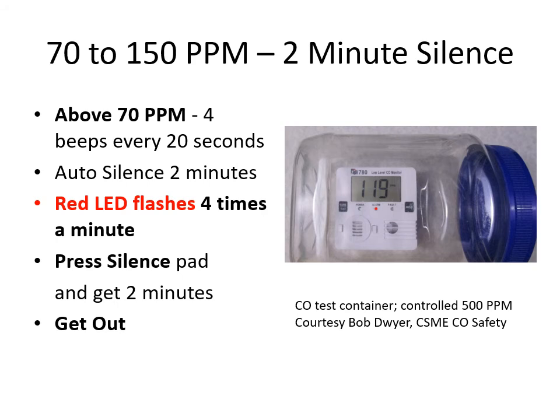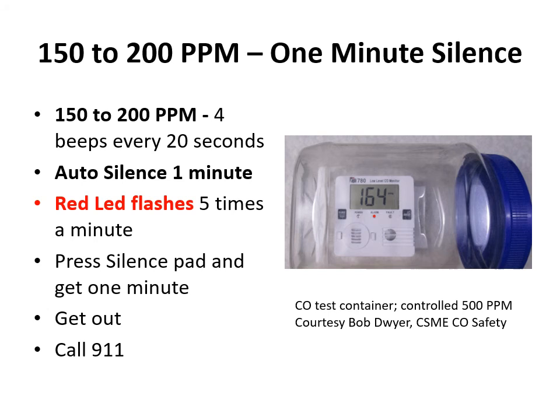From 70 to 150 ppm there's a two-minute silence: four beeps every 20 seconds, auto silence for two minutes, the red LED flashes four times a minute. Press silence and you only have a minute — get out and call 9-1-1. From 150 to 200 ppm there's only a one-minute silence: four beeps every 20 seconds, auto silence for one minute, the red LED flashes five times a minute. Press silence and you have one minute — get out and call 9-1-1.